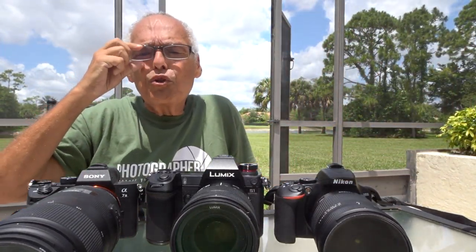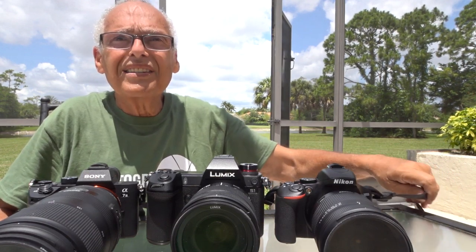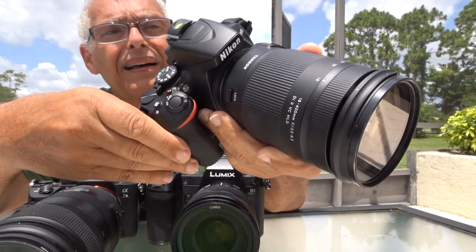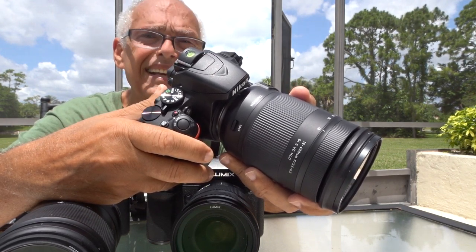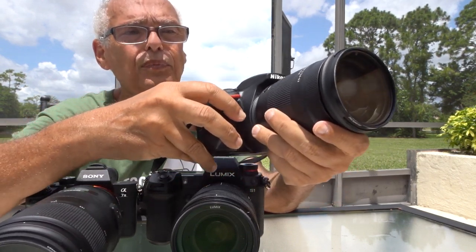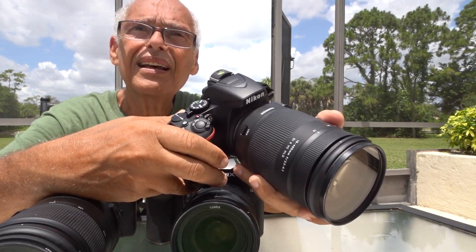Hello, today a nice video with three nice toys. The first one, the easiest and cheapest one, is the Nikon D3500. It's a very good camera with 24 megapixels. I don't like kit lenses, but for wildlife with this one I bought the Tamron 18-400. It's very fast, very accurate, and works very well on this camera.